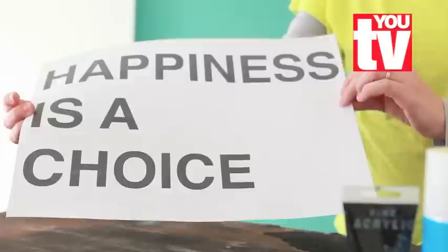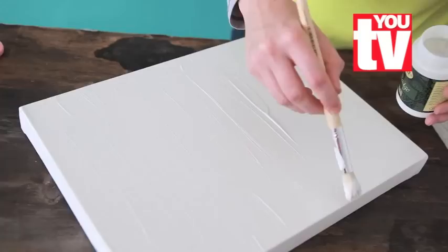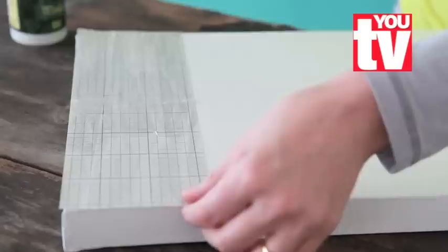First we're going to decoupage the canvas with scrubber paper, and for that we're going to need to cut it into strips — quite wide strips. The next step is to cover your whole canvas with Mod Podge, then place your strips of paper on top of the painted canvas.